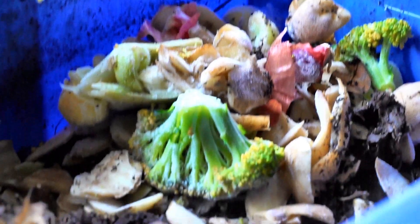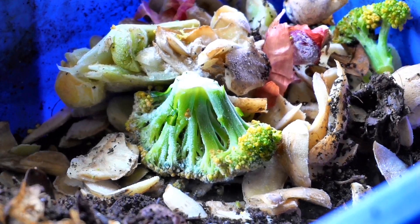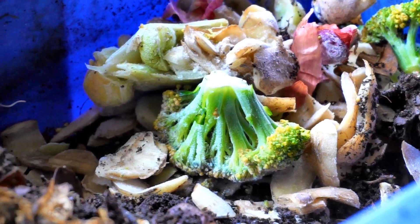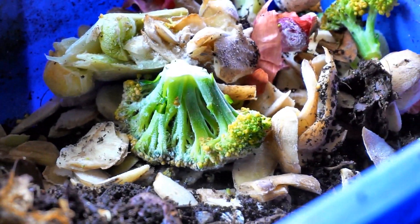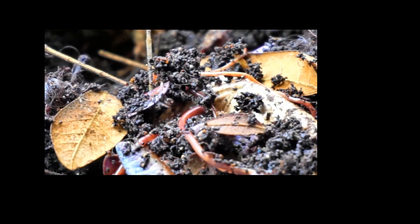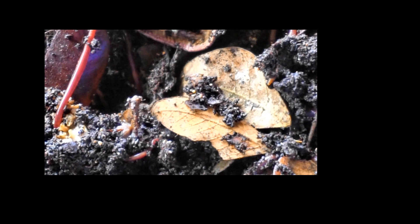One more thing I will be adding to all my bins is cow manure — right now I'm out of stock and need to visit my nursery to pick that up. This is what I do: composting, vermicomposting, and adding cow manure, trying to do gardening at an organic level. I hope you enjoyed the tour of my worm bins — thank you so much for watching.